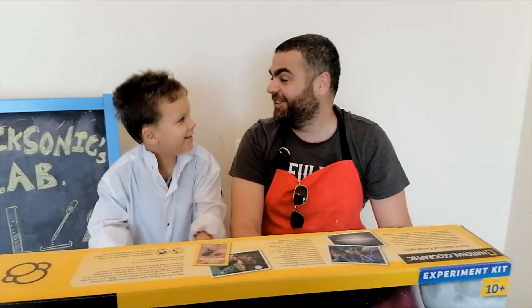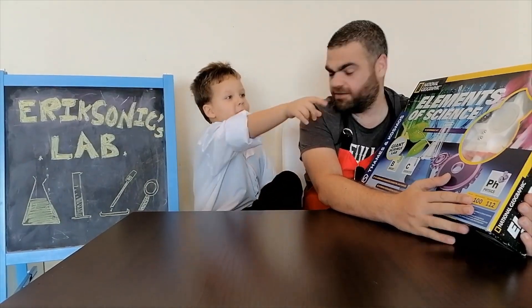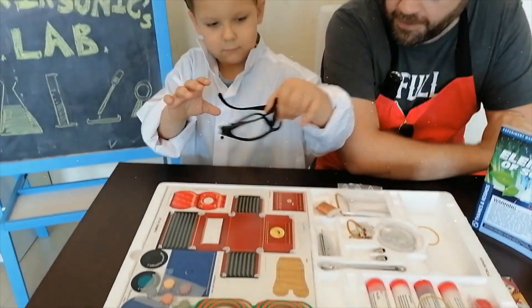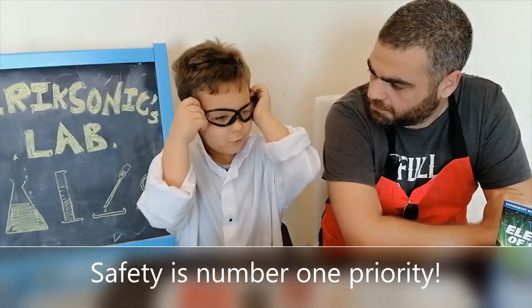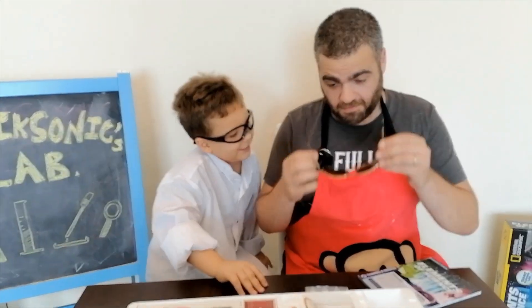Hi guys, welcome to Ericssonics Lab! Look what we have today — hundreds of experiments. We need sunglasses because safety is the number one priority. Okay, I like your metallic glasses!